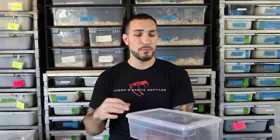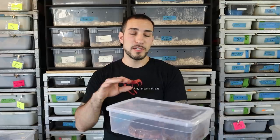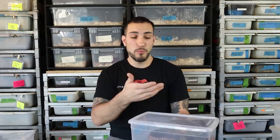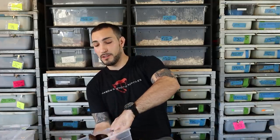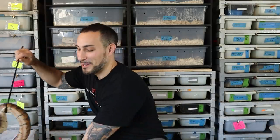Going back into the hypo line — this is transitioning into some of the hypo stuff I produced, that hypo stripe. This baby was produced from the striped mother I'm going to show you, bred to just a normal-looking Nicaraguan hypo. What I found unique is that the stripe appears to be genetic — about half the babies had stripes, the other half didn't. It looks similar to a Motley Central American, but there's no Motley in this; this is all hypo.